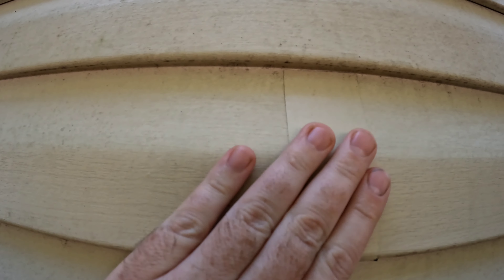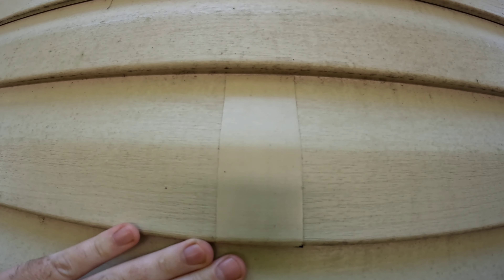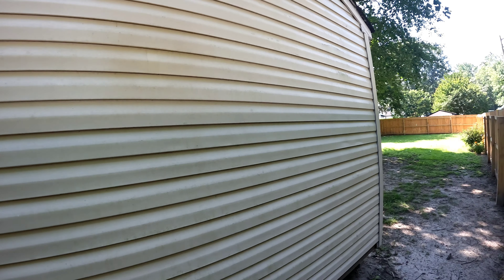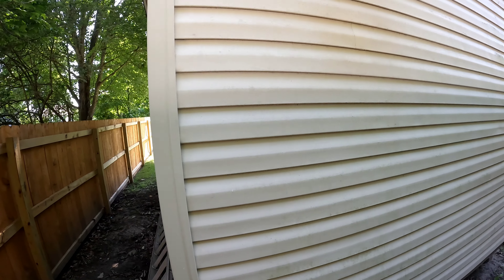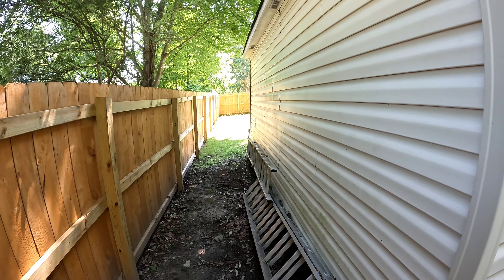Back at my shed was the first repair. I used all-weather gorilla tape and spray paint. The repair on the back of the shed still looks great, no issues — it's been through full seasons.